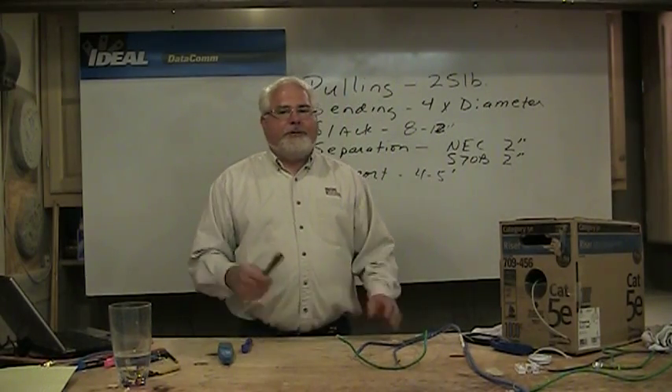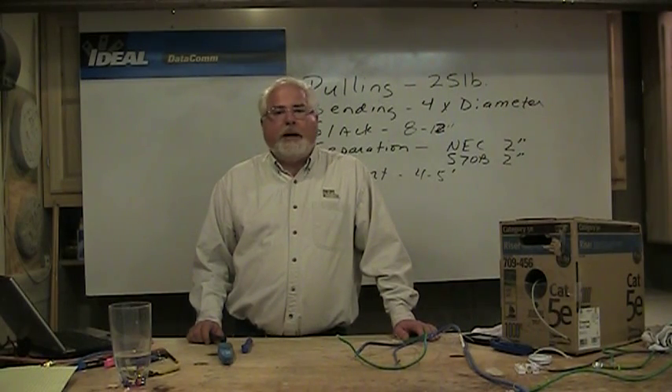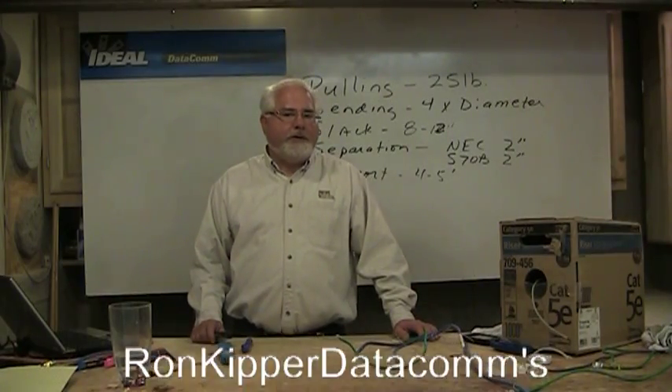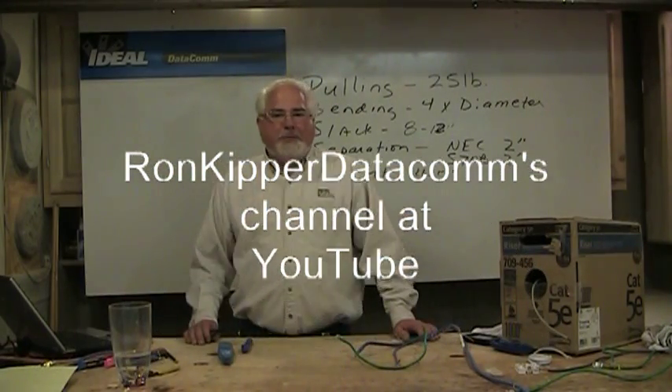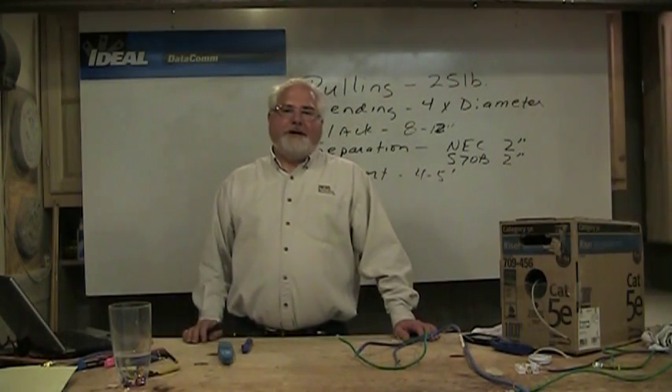That takes us through part two of UTP wire — a little bit about how it's manufactured and engineered, things to think about when you buy it, and tips for pulling and installing those cables. I'm Ron with Ideal. Thanks for coming to another segment, and we plan on seeing you next time.